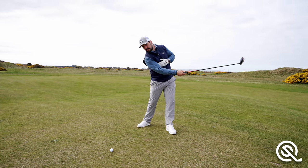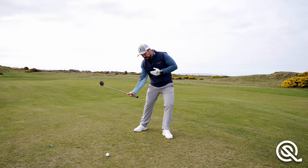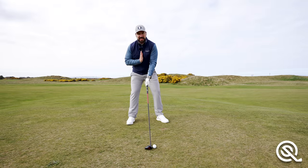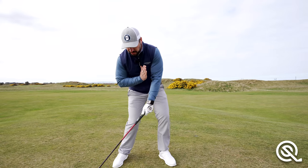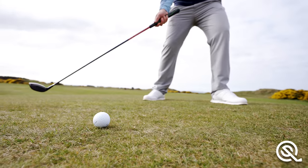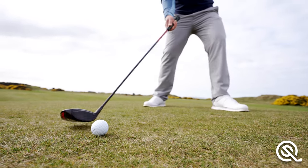With a fairway wood shot you're looking to sweep the ball away — at the very least — if not hit the ball first and then brush the turf afterwards. Notice where the center of my chest is at address. I will turn away from the ball in the backswing, but then try to get the center of my chest pretty much covering that ball at impact. It's important that I don't lean back and try to scoop the ball up — that's where thins and tops come from.